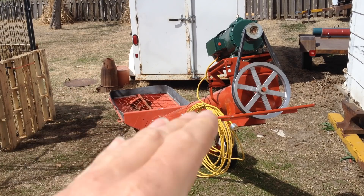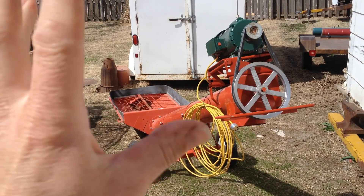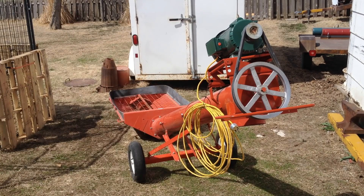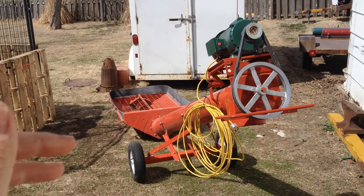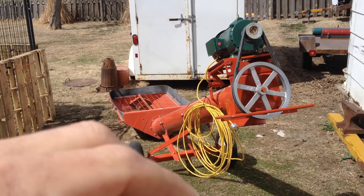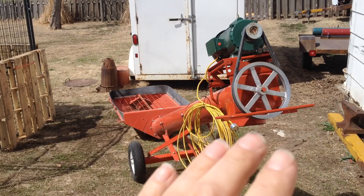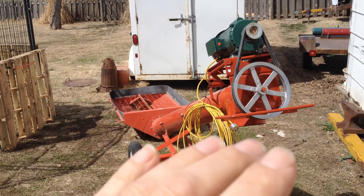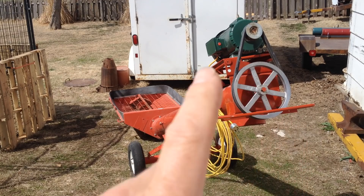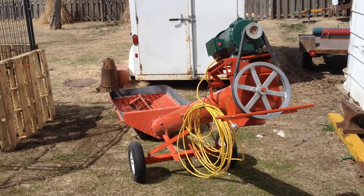So you can manipulate this thing in place. These things have a very specific use on the farm. This one is electric. The guy bought it used and he wants me to convert it to hydraulic, because they run the main auger up into their grain bin off their tractor — it's a PTO drive. So he wanted this one to be hydraulic drive, and that's what we're doing today: putting a hydraulic motor on it.